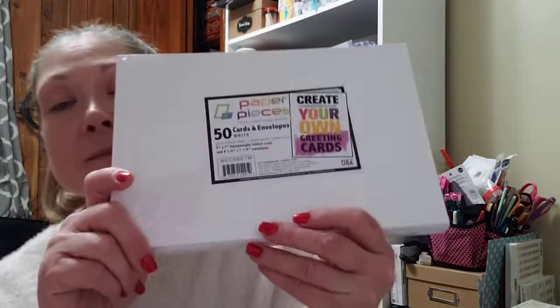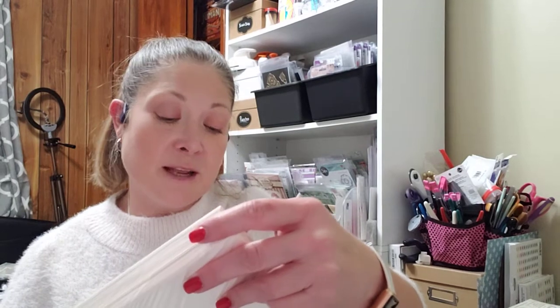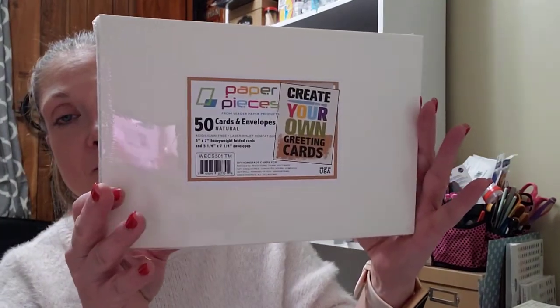Just because I need normal colored envelopes and different sizes of cards, I also picked up the Create Your Own Greeting Cards — five by seven heavyweight folded cards with five and a quarter by seven and a quarter envelopes in white, and these were $5.99. I also picked up the 50 cards and envelopes in the natural cream color in the five by seven, A7 size — also $5.99. Both are by Paper Pieces.